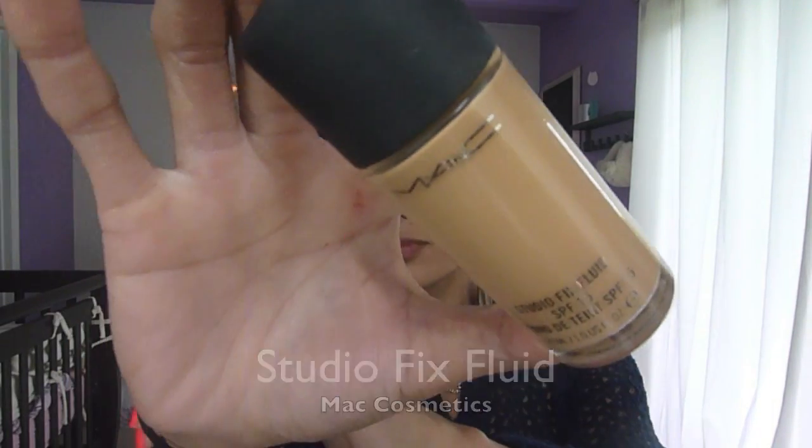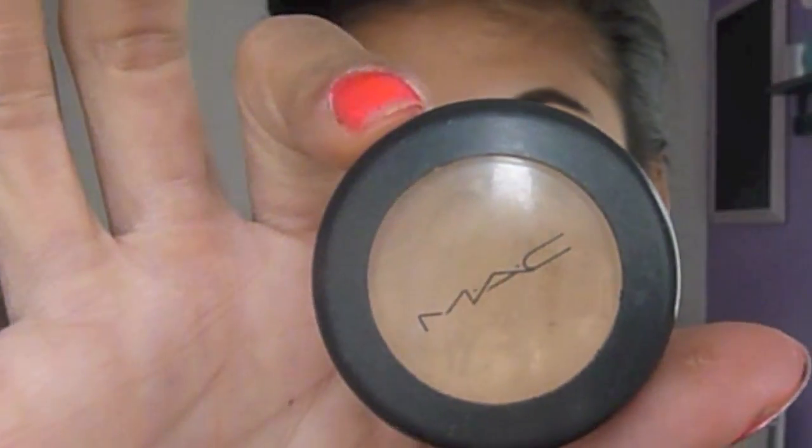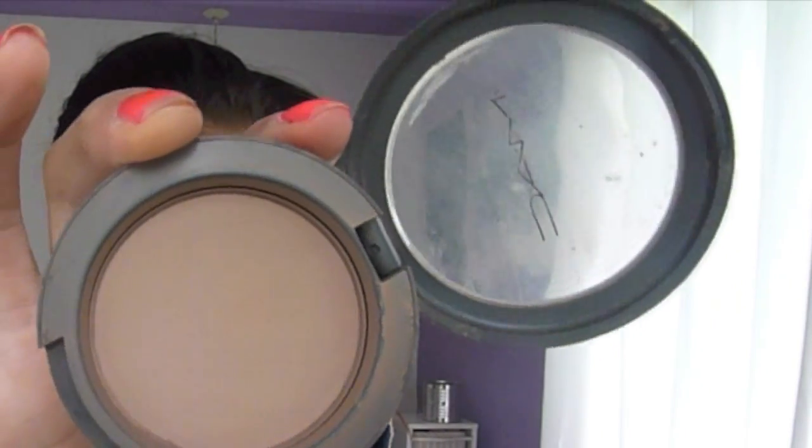For my foundation, I used NC35 Studio Fix Fluid. I used Concealer NW25 and set my foundation with a Mineralized Skin Finish from MAC. To contour my face, I used Emote Blush.